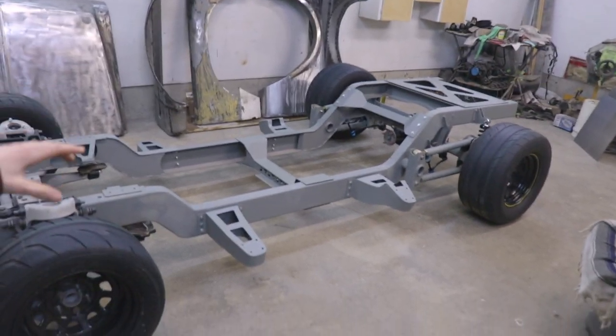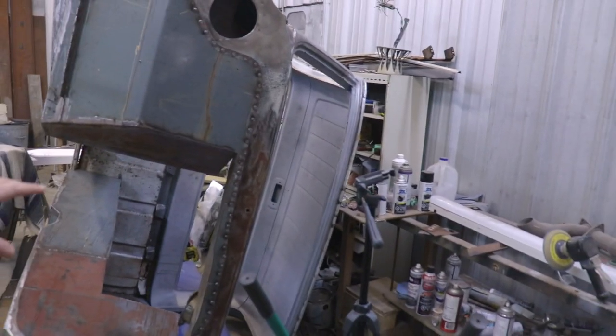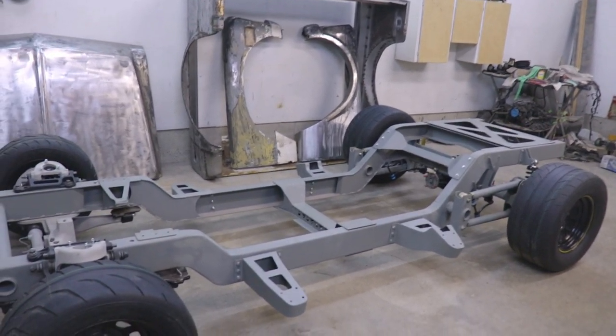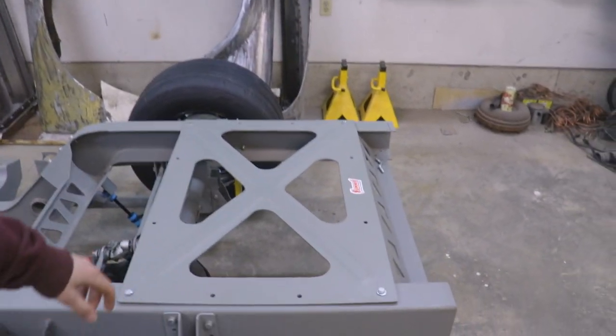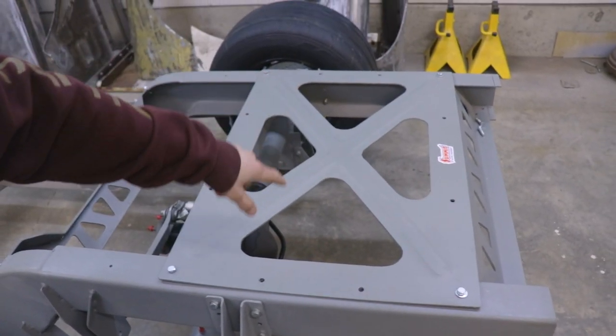The truck is completely disassembled. There's parts and pieces everywhere. The cab is sitting on its side over here, but since the truck is disassembled, I'm going to be doing some work on the rear of the chassis here. What I mean by that is I'm going to be making an aluminum fuel cell that's going to sit in between the two frame rails and under this plate.